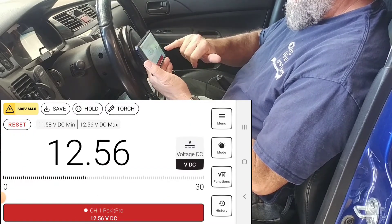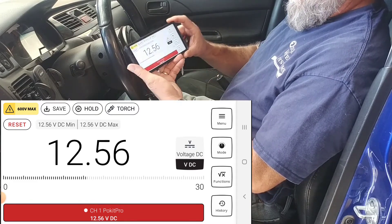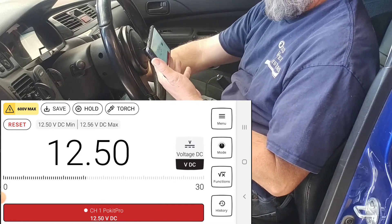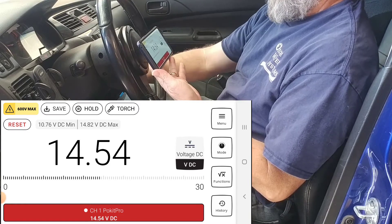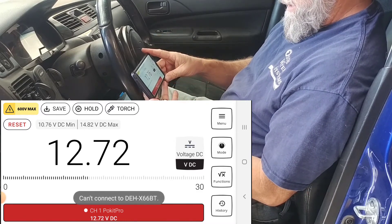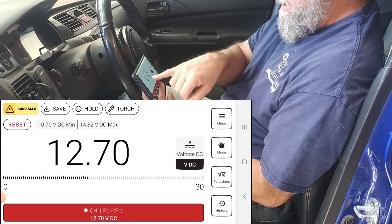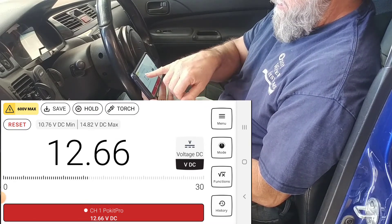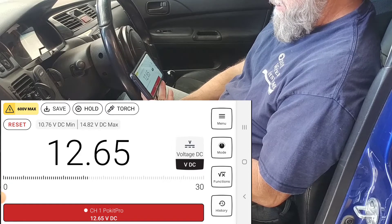I'm going to change it to multimeter. I've got it set for voltage and I'm going to reset the min-max. Right now I'm sitting at 12.56 volts. Let's do another start. Interesting to compare — I don't know if it just didn't drop down as far this time, or if it's just not able to capture it as quickly. I think the oscilloscope is going to capture it much quicker. The min-max feature showed a minimum voltage of 10.76 volts, and then it went up to 14.82 after it started.